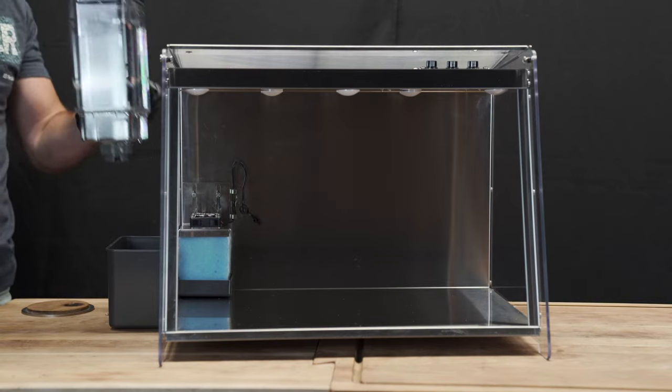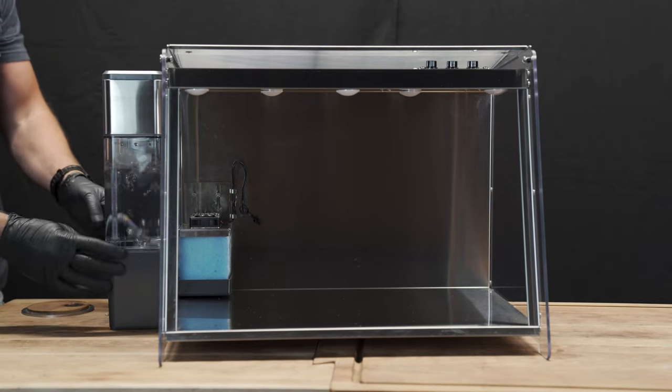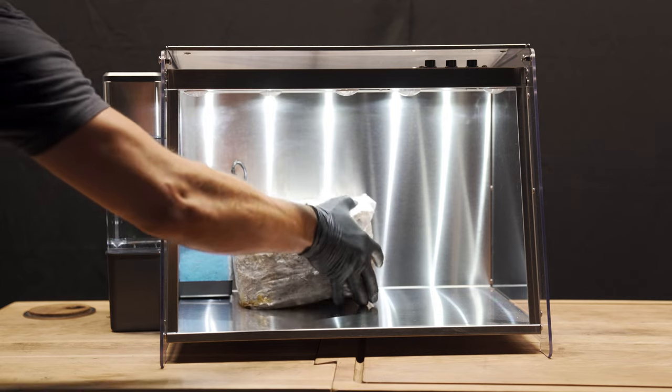The easy access water tank provides up to seven days of humidification. Be sure to follow the manufacturer's instructions for preparation, then set the fruiting blocks inside the chamber.